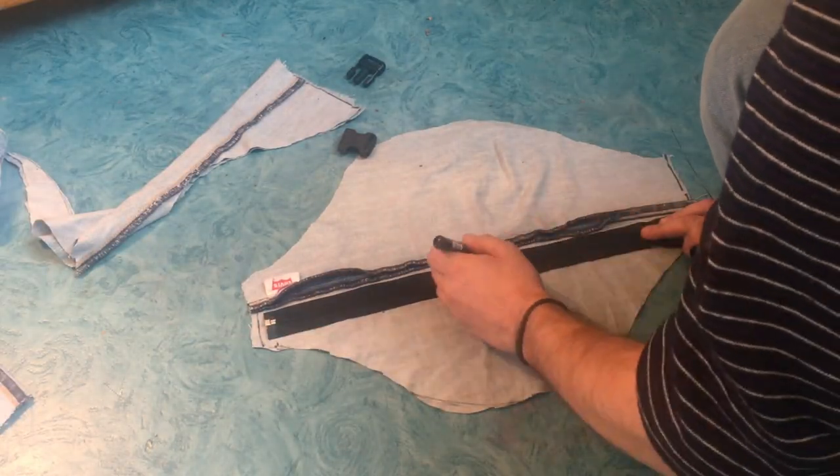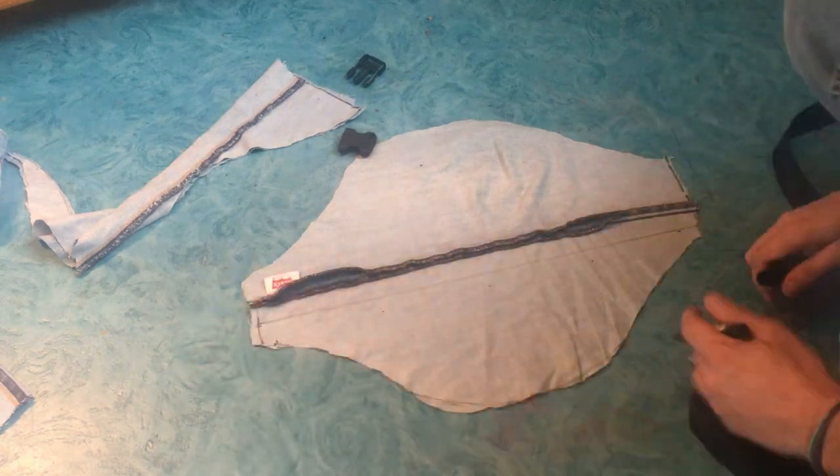Now I will find the right placement for the zipper. I draw a line so I can make a straight cut.